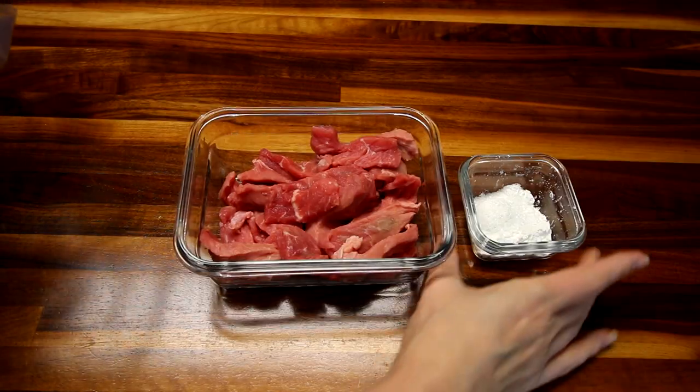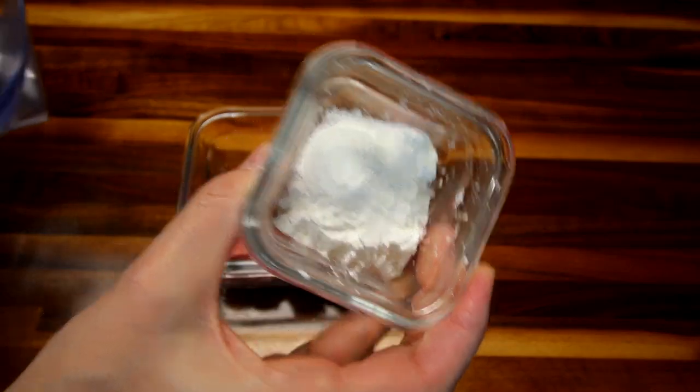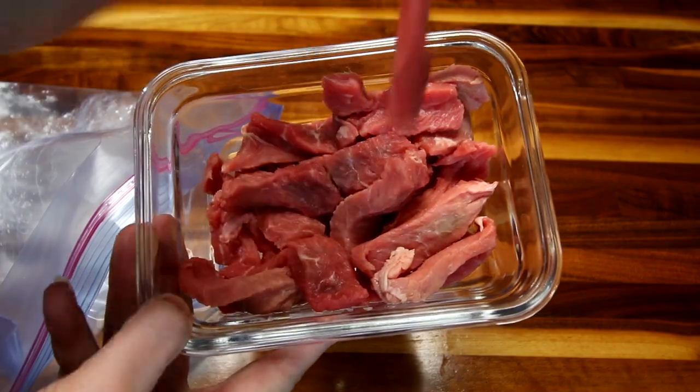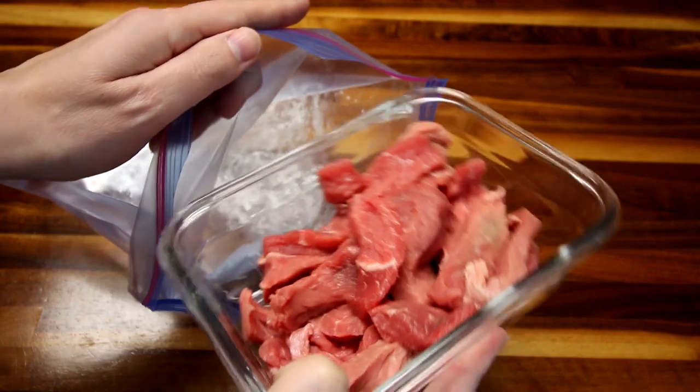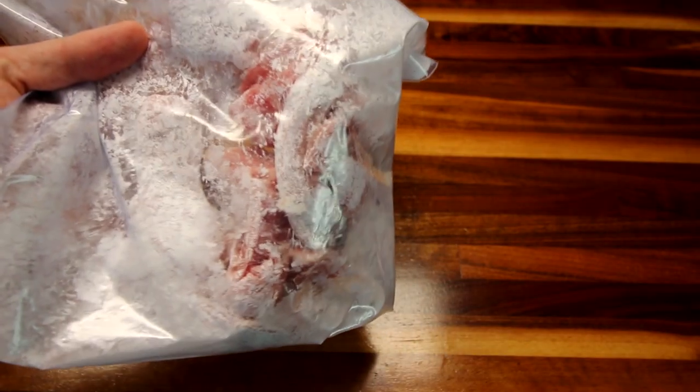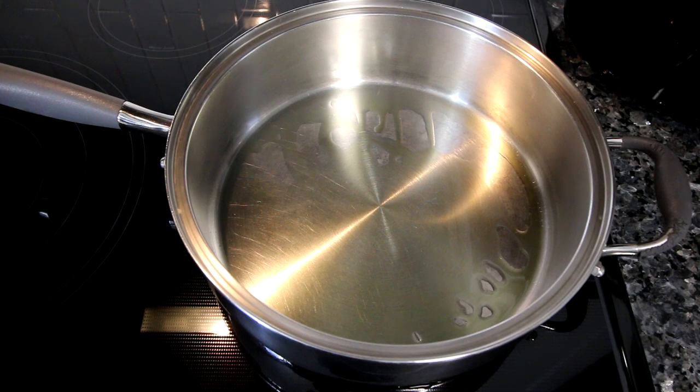First thing you're gonna do is get yourself a Ziploc bag and take your two tablespoons of cornstarch and the quarter teaspoon of salt and throw it in there. Then take your sirloin — cut it into strips — and dump it into the bag. Seal it up and mix it around really well. That is the easiest way to coat your meat. You can put the cornstarch and salt on a plate and mix the meat around that way, but this is a whole lot easier.